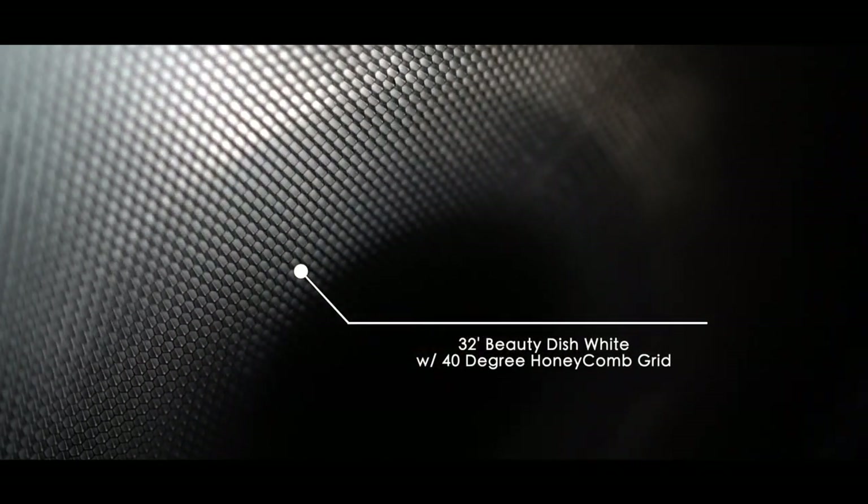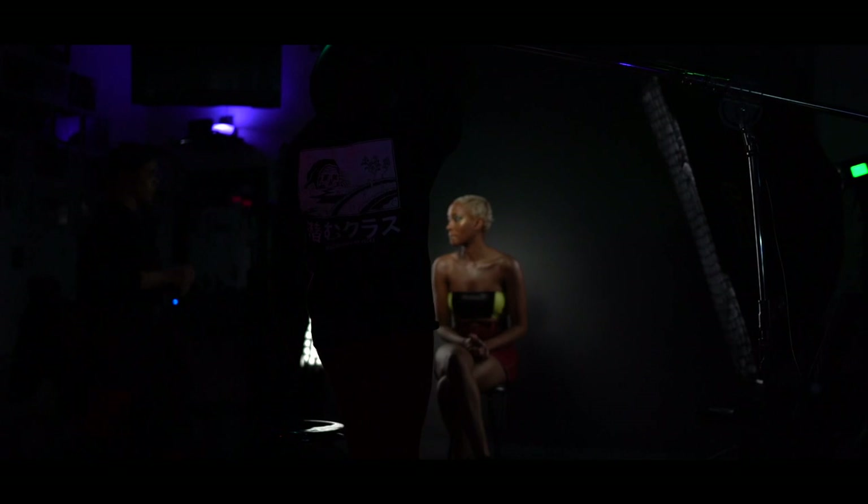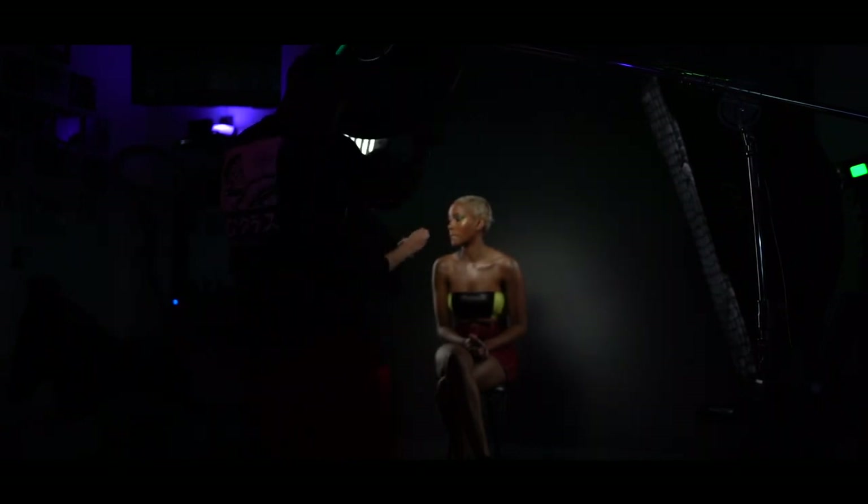Here you see I'm using a 32-inch beauty dish with a 40-degree honeycomb grid, and what that honeycomb grid is going to do is focus the light more on those highlights. Now that I've killed all the ambient light in the room, you'll see me adjusting the beauty dish to make sure that it's hitting exactly where I want it to hit.